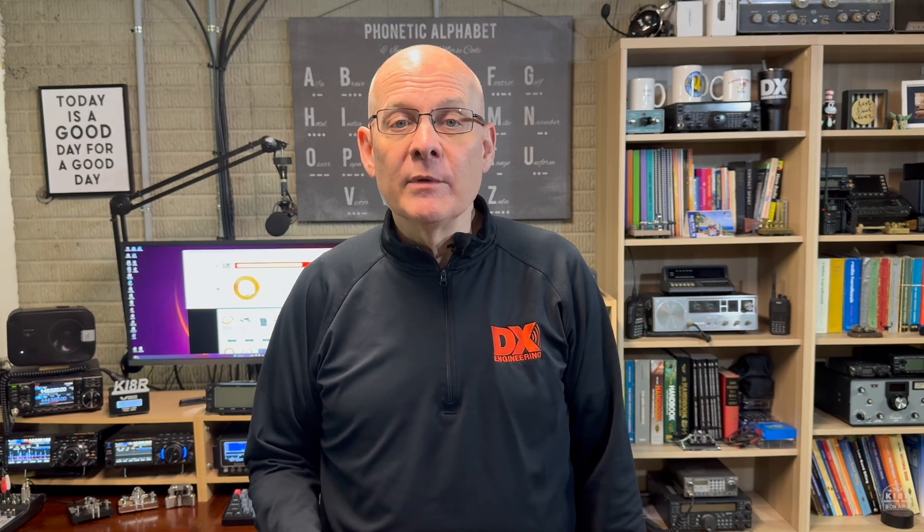As always, please be sure to check our website to see if the items you're interested in are available. DX Engineering is constantly working on new and innovative ways to make your portable ops more effective and efficient. Look for more accessories coming soon. Thanks for watching today. I'm Michael, KI4R, and we'll catch you on the next one.